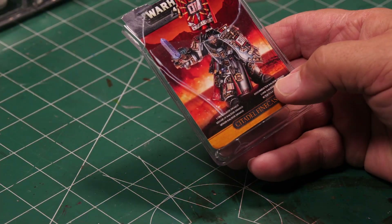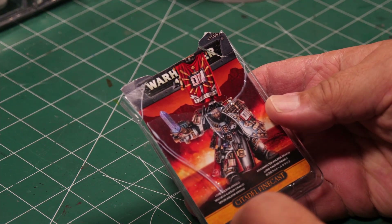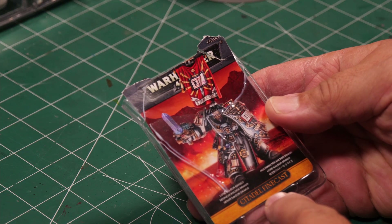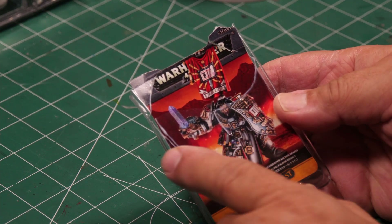Hello and welcome! Today we're going to look at our latest purchase, which is this beautiful boxed item. This is a Warhammer Finecast — and it is Lord Kaldor Draigo.